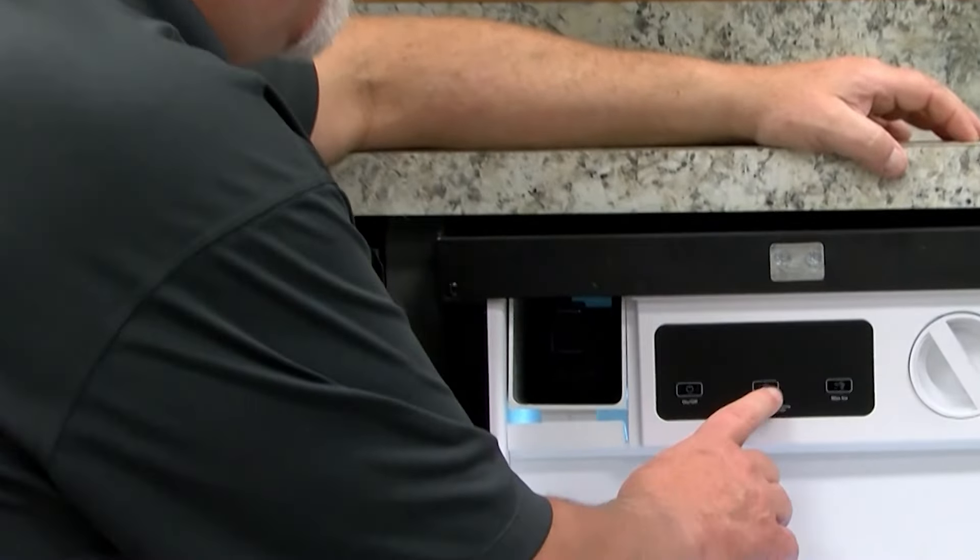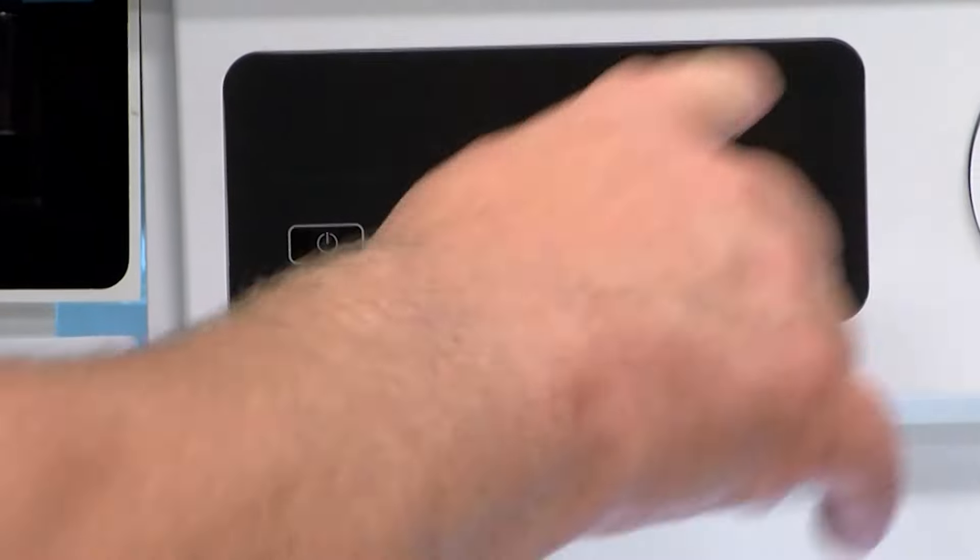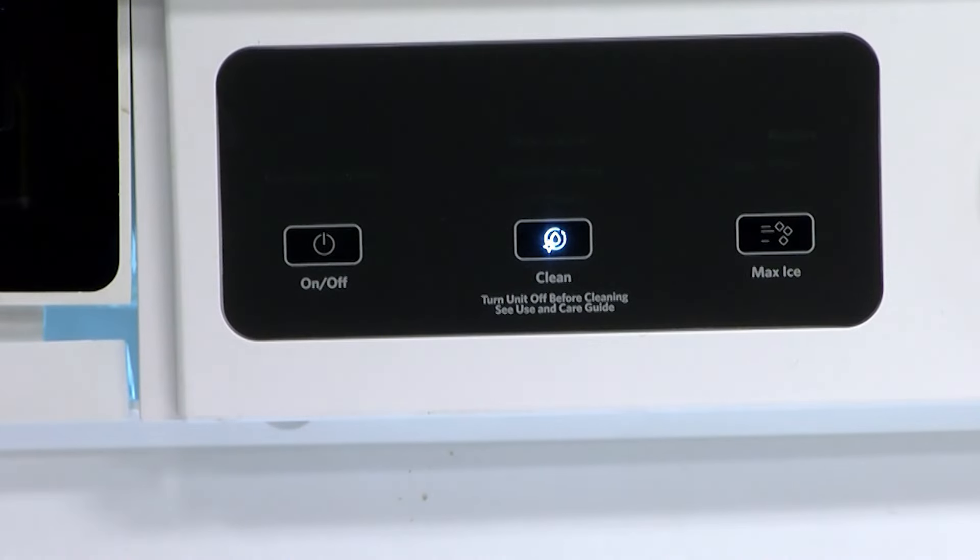After we've filled the pan, we're going to start the ice maker cleaning process by pushing the ice maker clean button, and then it will illuminate and start the pump running, and now you know it's cleaning.